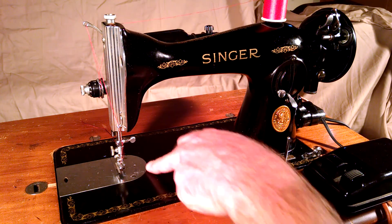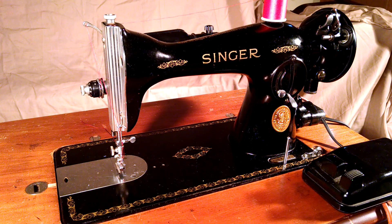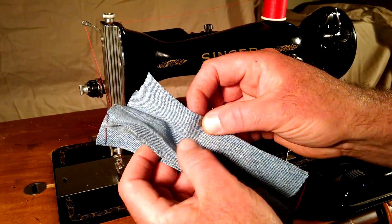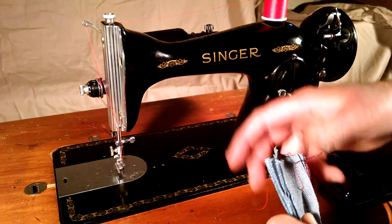There are some circular scratches here from just a fabric guide or something, but basically just going to show you how well it stitches. I've got six layers of denim which were already stitched once.